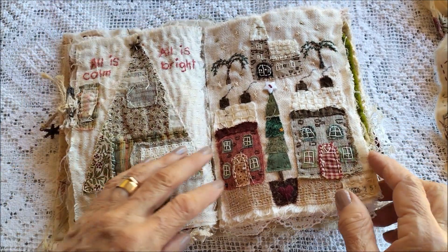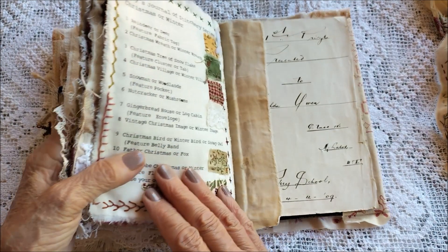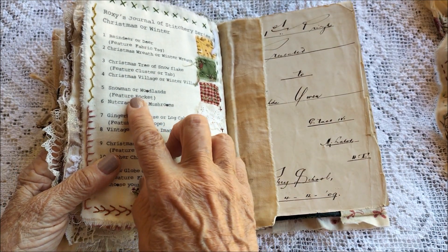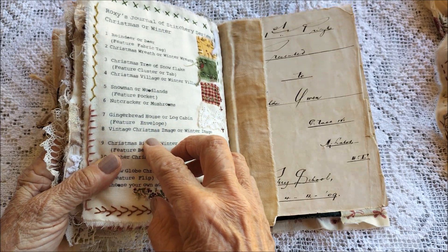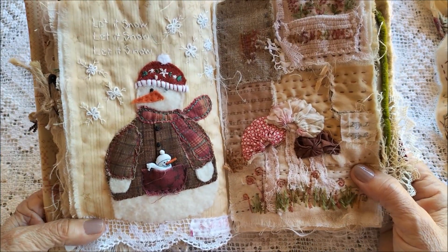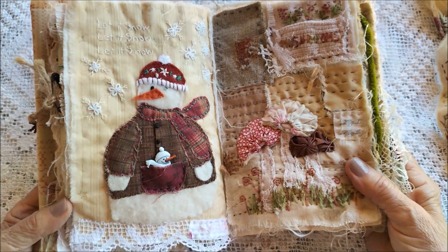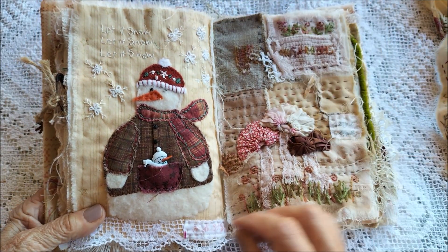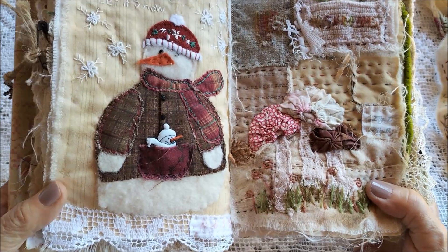Next was a snowman or woodlands, so I did the snowman there and put a little baby snowman in the pocket.